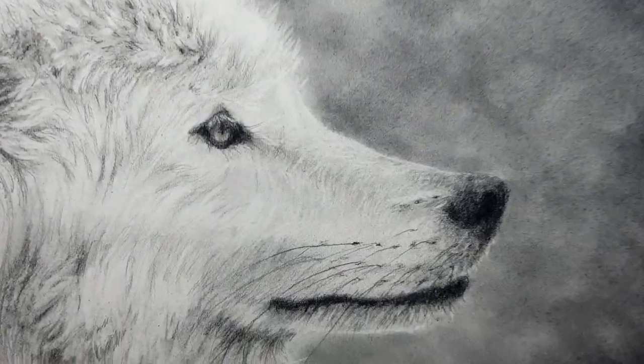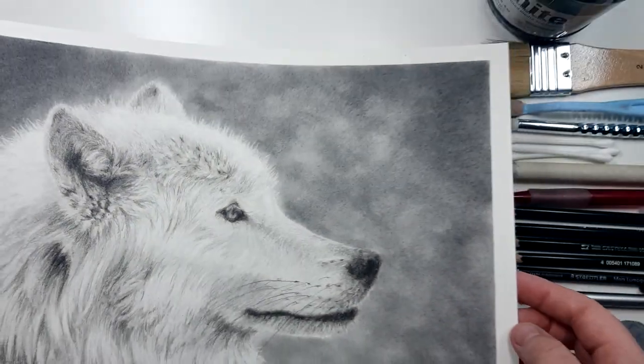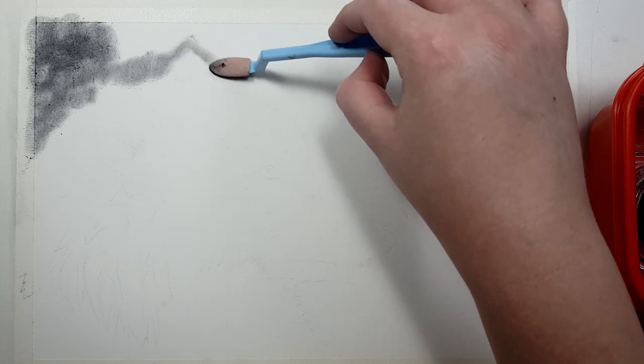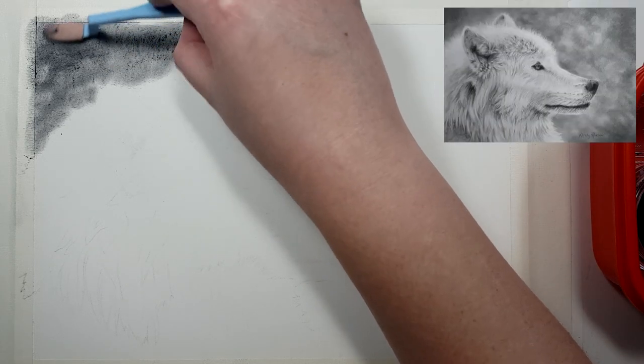Hey guys, in this tutorial I'm going to give you my top tips on how you can draw white fur in graphite. I'm Kirsty Rebecca and I make drawing and painting tutorials that are easy to follow even if you're just starting out. For this piece I'm working on Arches hot pressed watercolor paper, which is quite a smooth paper, but you can use whatever paper you prefer with graphite.